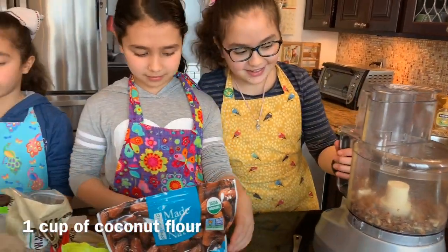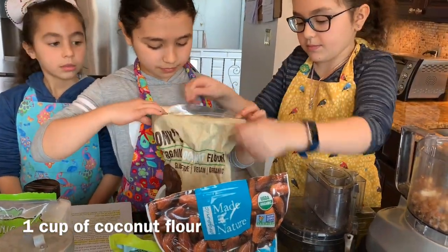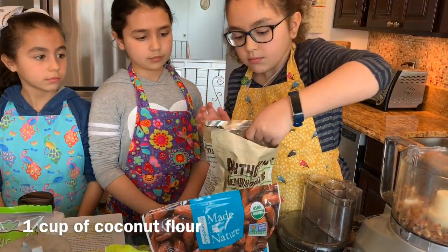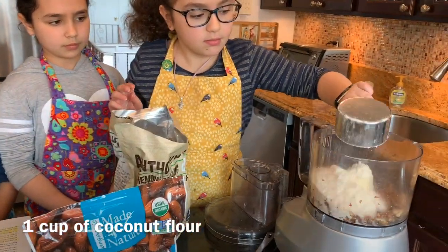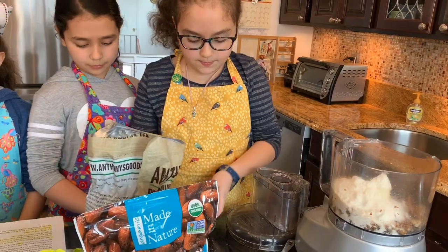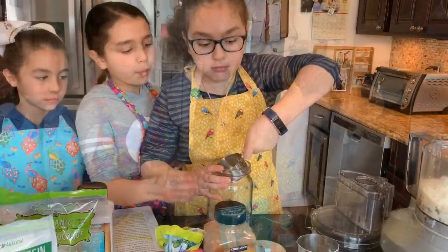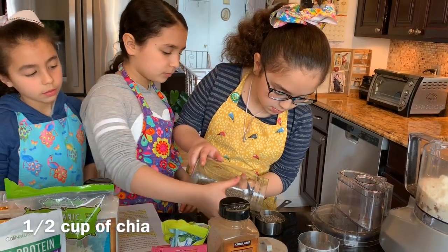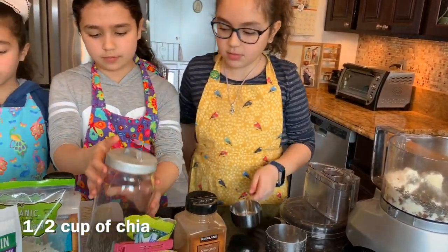A cup of coconut flour. Half a cup of chia. Careful, don't spill it.